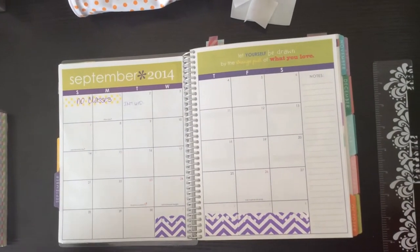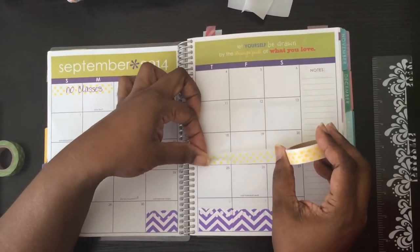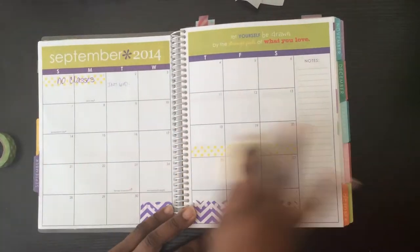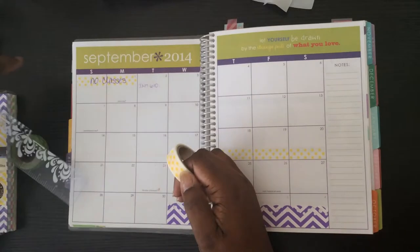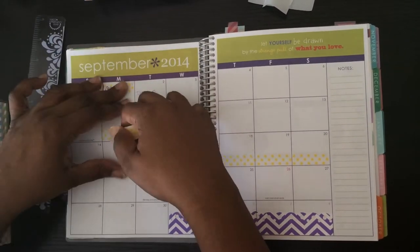Then I used my washi tape to mark off important dates that I need to remember, just so visually I can remember that it's coming. I mean, I remember anyway, but when I see it marked off I'm like, oh yeah, this is happening or that's happening. So that's what I'm doing now.